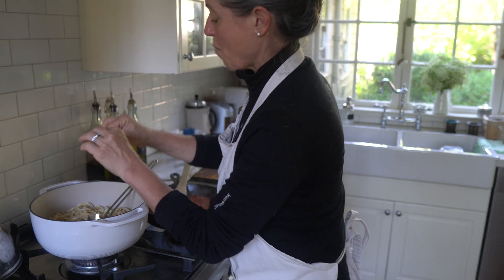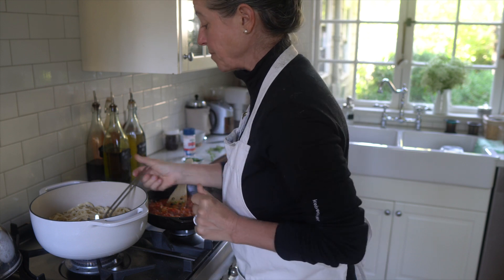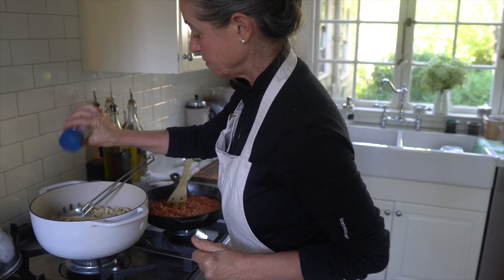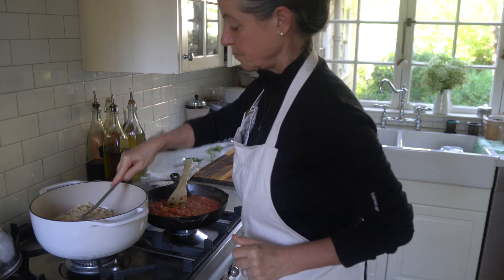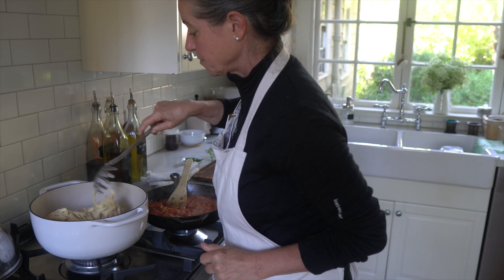Trying it — it's al dente, it's perfectly cooked. All we need to do is dish it up, and a little bit more salt also brings out all the flavors. And that's our dinner for tonight — super simple, super fresh, and except for making the pasta, actually pretty quick.